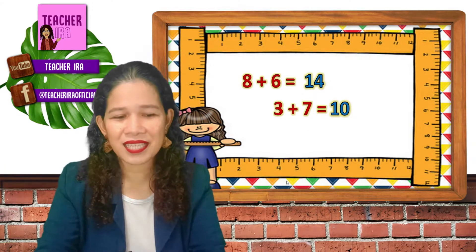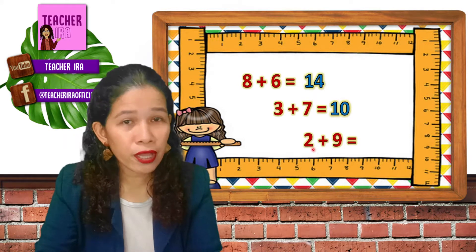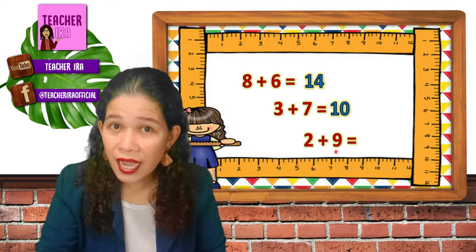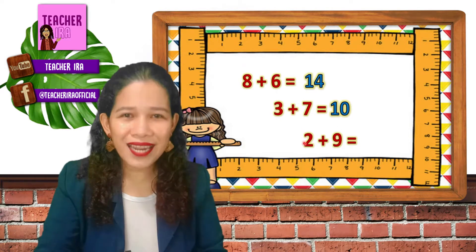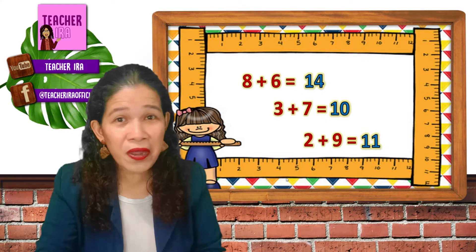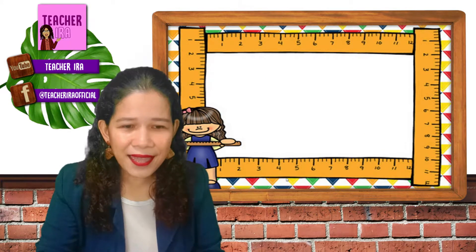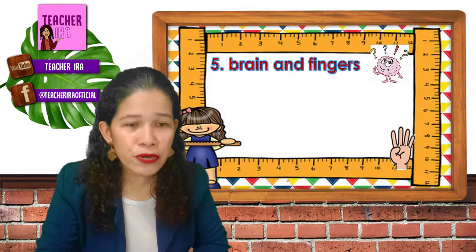Easy? Yes! Next — two plus nine, which is bigger or larger, two or nine? Great, it's nine. Now you think of the next number to nine and you just add two. Nine, ten, eleven. So the answer is eleven. Very easy, right? And it's faster — it saves so much time. Okay, next is almost the same as counting on, and this is brain and fingers.